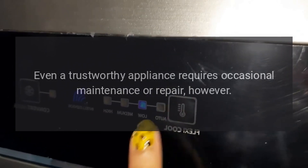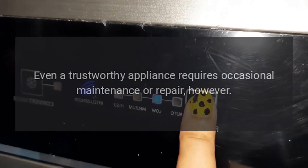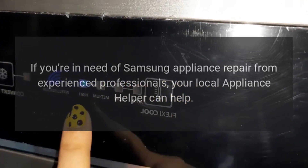Even a trustworthy appliance requires occasional maintenance or repair, however. If you're in need of Samsung appliance repair from experienced professionals, your local appliance helper can help.